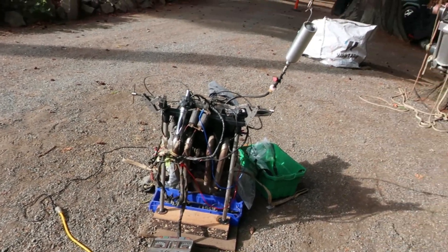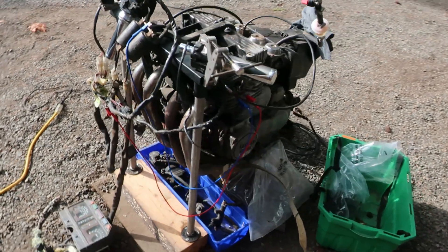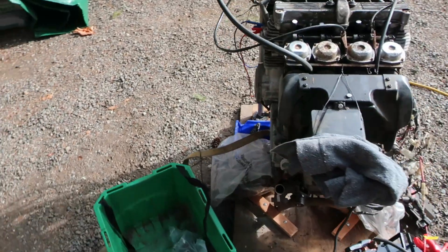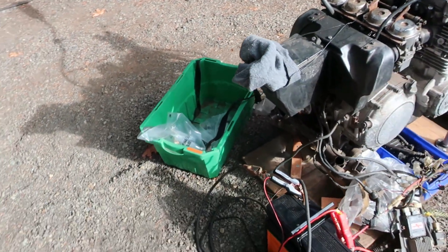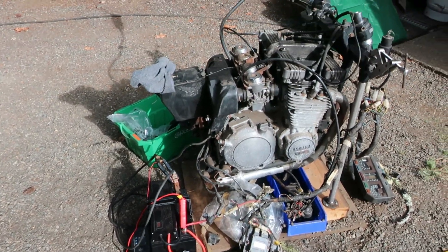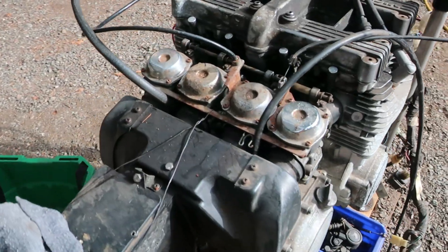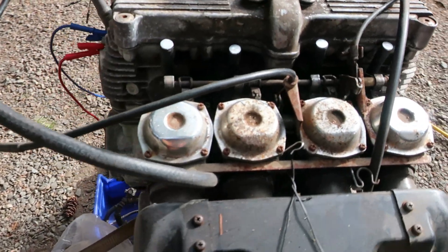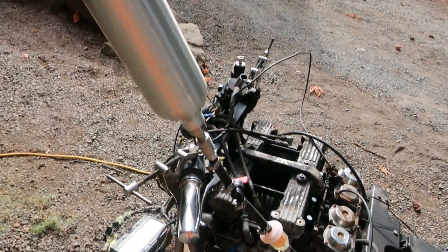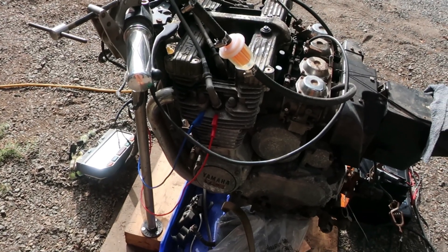Here is the Yamaha - like an '82 Yamaha XJ 750 Seca - used to put out about 83 horsepower, something like that. I haven't run it in a while and you can see it's in a varying state of disassembly. There are the carbs - they do leak a little bit. Something's leaking out of a float bowl, maybe the float height isn't set right on one of them. But we're going to give it a run - there's your gas can test.